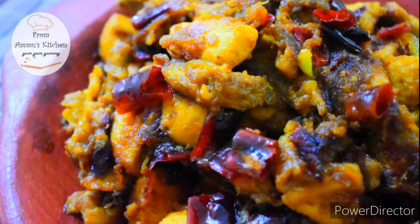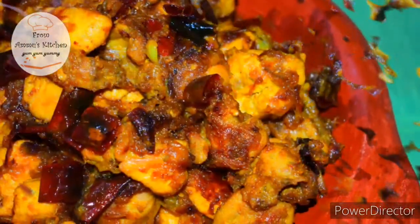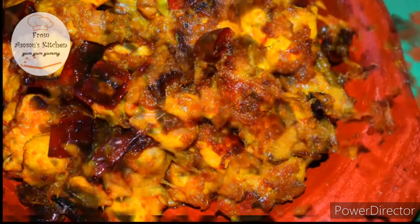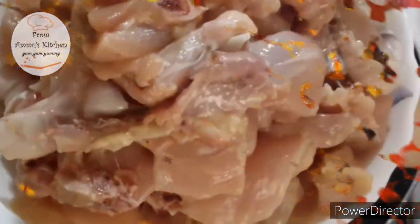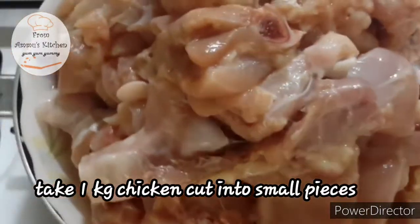Hello everyone, welcome to my family. Today we have a traditional chicken chintamani from Tamil Nadu. There are a few ingredients for the chicken chintamani. This is Nallanayla — it gives a taste of Nallanayla. If you have a chicken chintamani, this is a key ingredient.